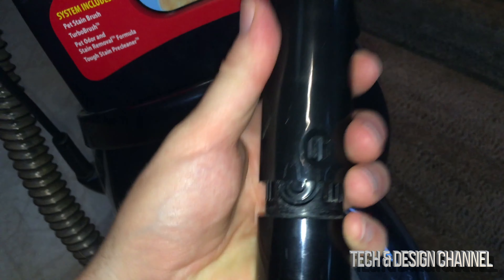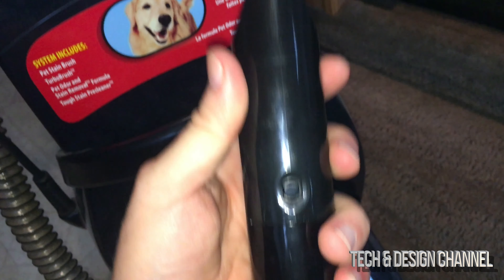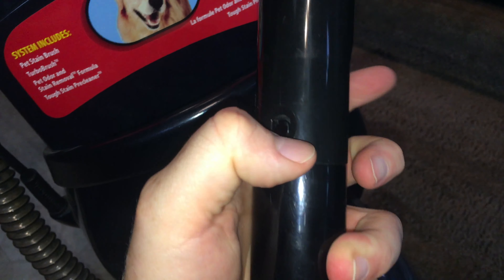Then you can put in the new tool right there. So instead of this one, I can put in this one right here. Obviously with two hands it'll be easier, but you can do it one-handed as well — just slide it in, it's going to lock in, and you're ready to go.